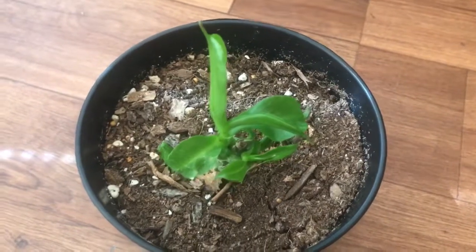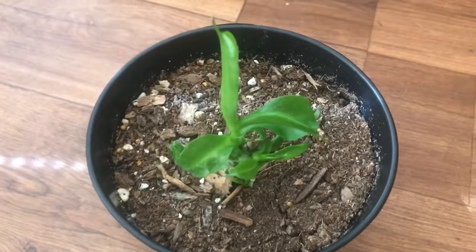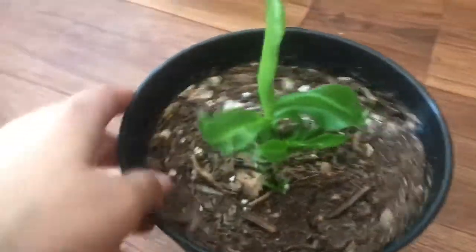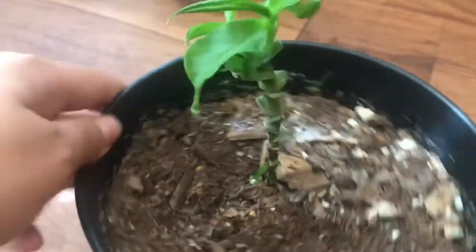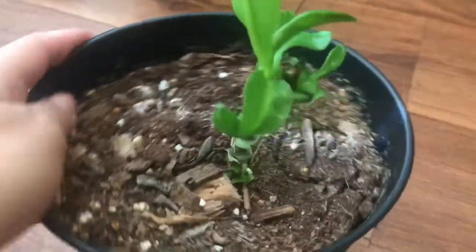Hello, welcome back and thanks for watching. Today I just want to talk about my pitcher plant. As you can see, it's kind of a little thing — it's in recovery mode right now but it's happily growing back.